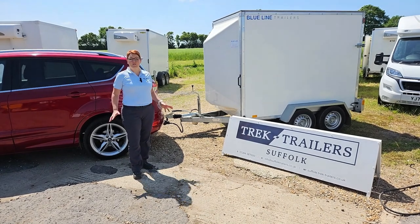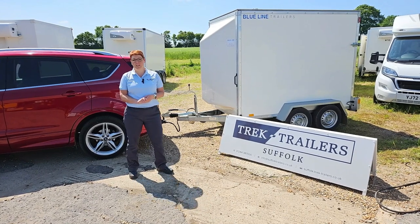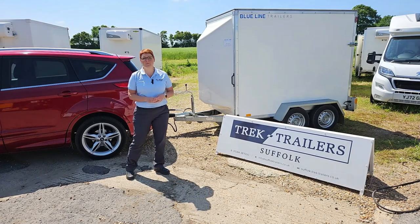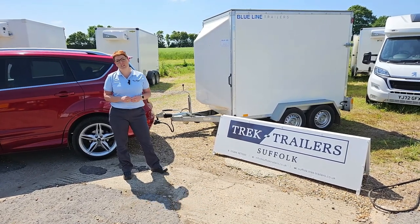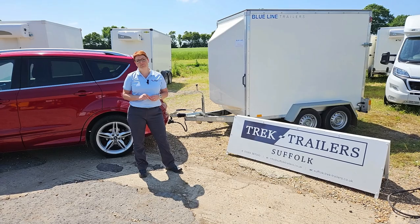So that's how you couple a commercial trailer to a car. We hope you found the video useful. I'd like to thank Trailer Trek Suffolk in Bury St Edmunds for allowing us to film here today. Keep watching for further videos and don't forget to like and subscribe. See you next time.